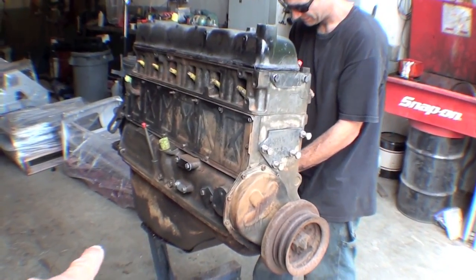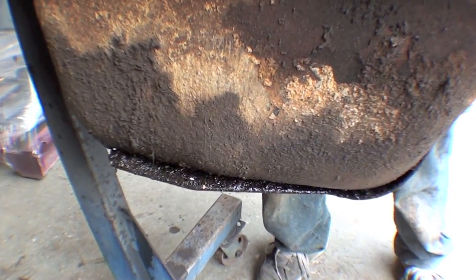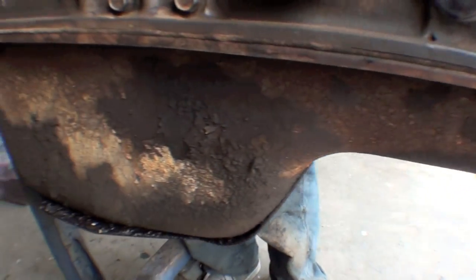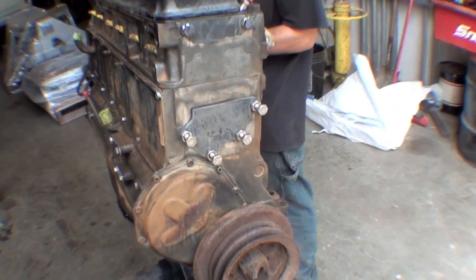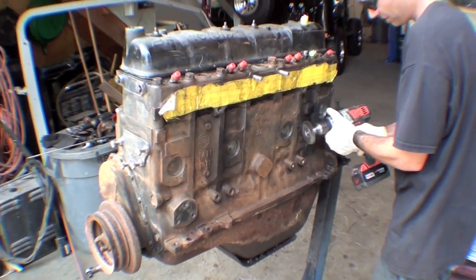We're going to replace a few gaskets and seals. Obviously the oil pan has some potential issues down here — you can see it's pretty wet, so that's something we might address just because it's going to perspire a little bit. But for the most part we're in pretty good shape overall, and you can see everything came off the engine in order to paint it.